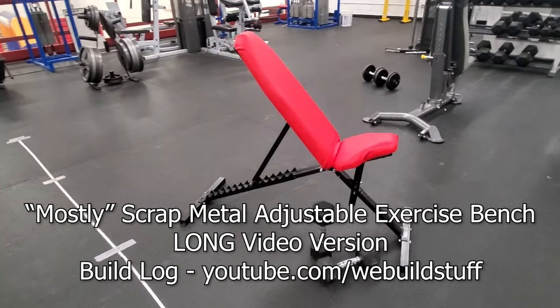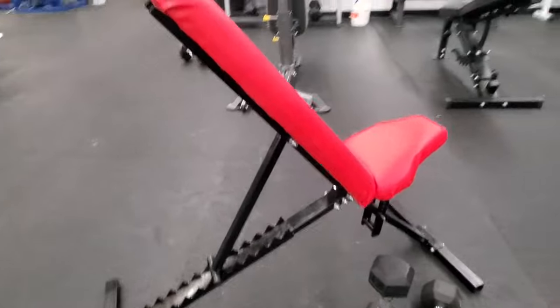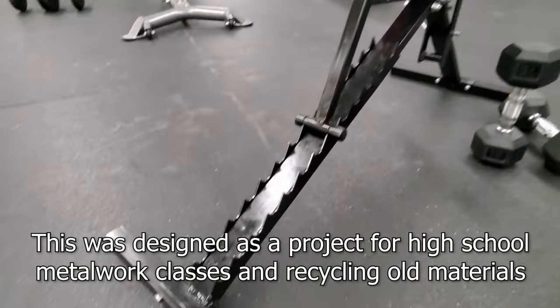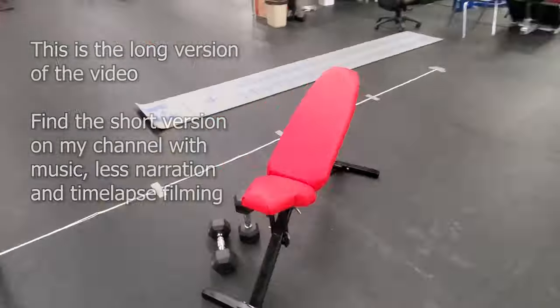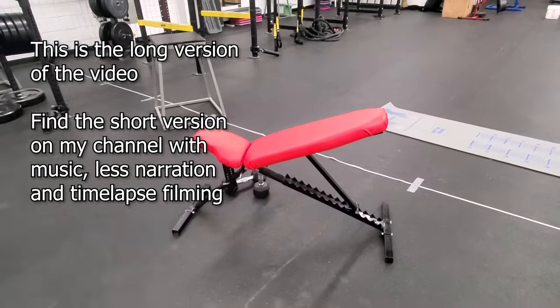Welcome to We Build Stuff. I'm Mike and today I'm gonna show you how I made my own mostly scrap metal adjustable workout bench. I built this mostly out of scraps and I think I spent a total of $40 on it. It works for me, it fits me, and I hope you guys can enjoy seeing the process I used to make this project.